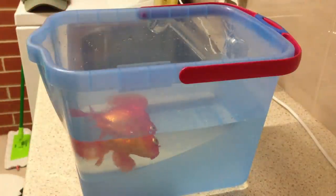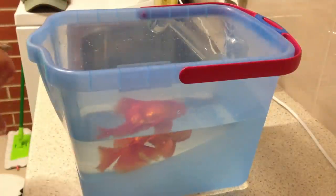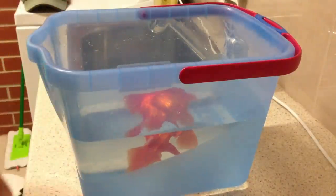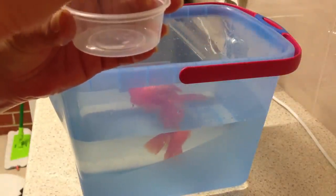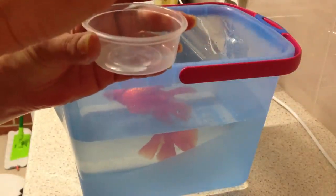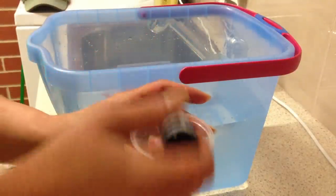I'm going to use fifteen drops of clove oil: one, two, three, four, five, six, seven, nine, ten, eleven, twelve, thirteen, fourteen, fifteen.